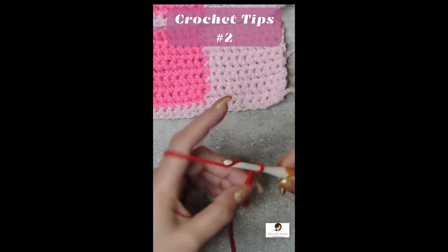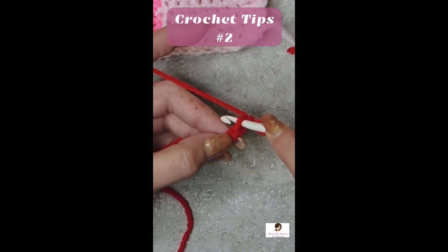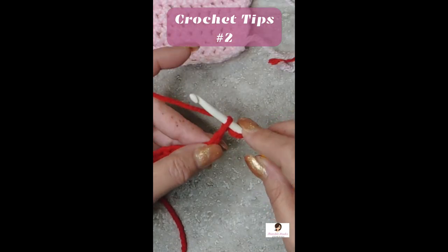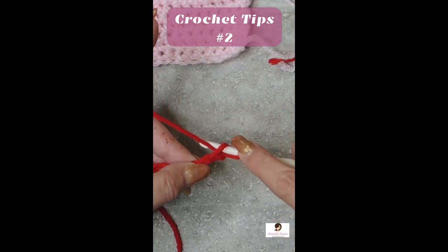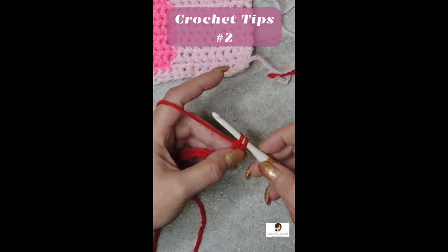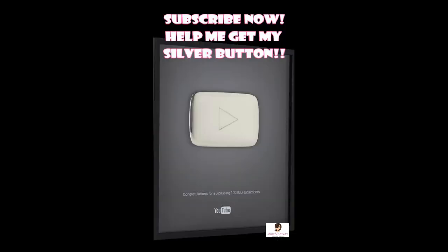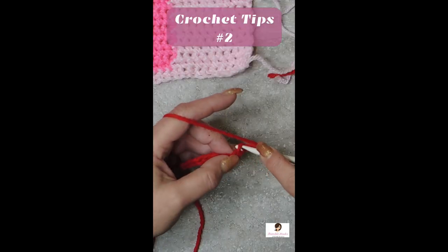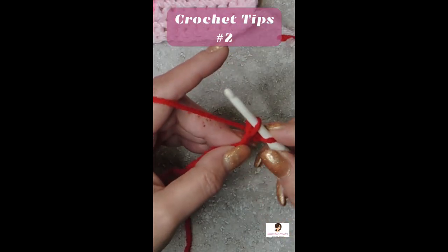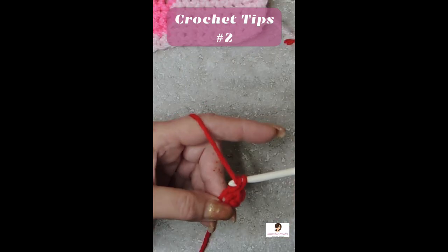So let's just chain ten. We're going to yarn under, which means we're going to go through our stitch over the top of our yarn, grab it, pull through this way and do that same thing again. Go over your yarn and pull it through. So we'll take it and go over our yarn and pull it through, and over our yarn and pull it through.